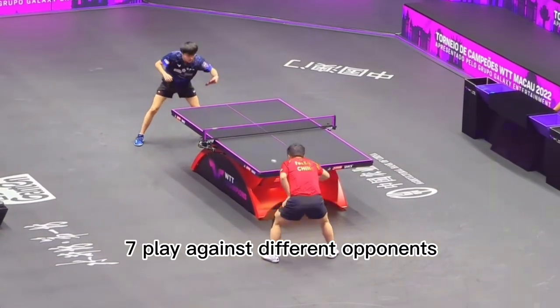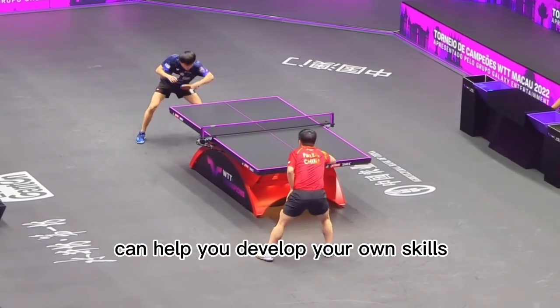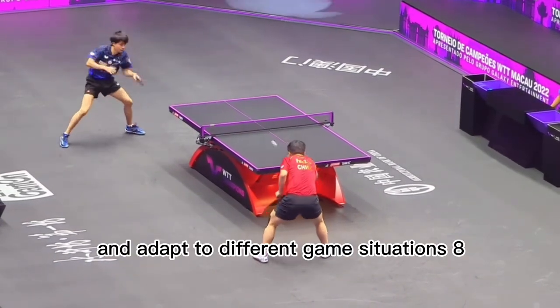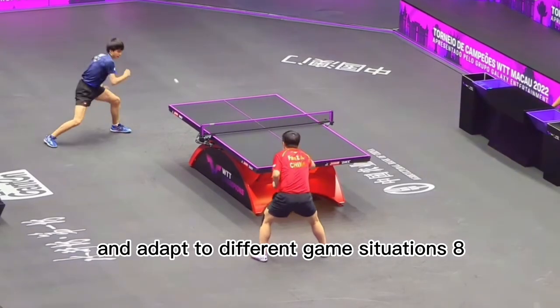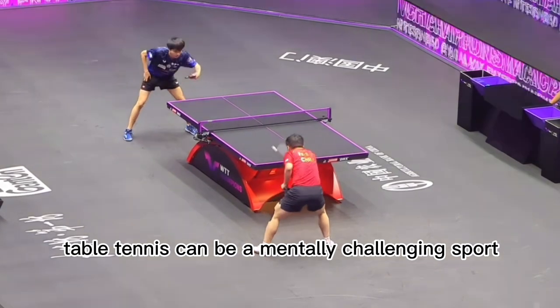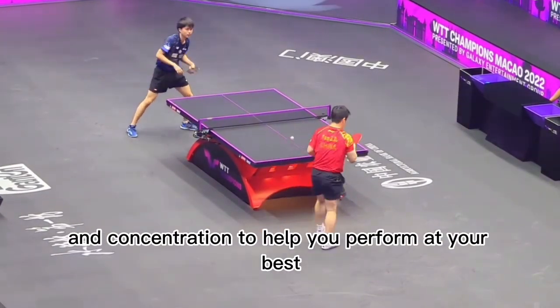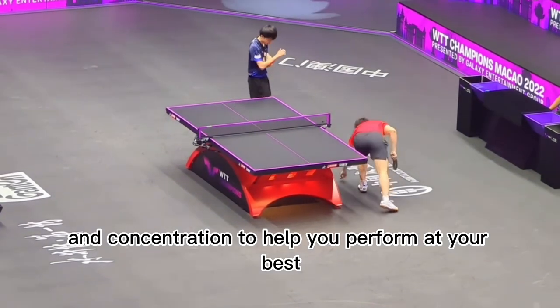7. Play against different opponents. Playing against opponents with different playing styles can help you develop your own skills and adapt to different game situations. 8. Practice mental toughness. Table tennis can be a mentally challenging sport, so work on developing mental toughness, focus, and concentration to help you perform at your best.